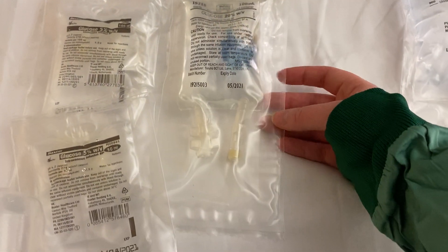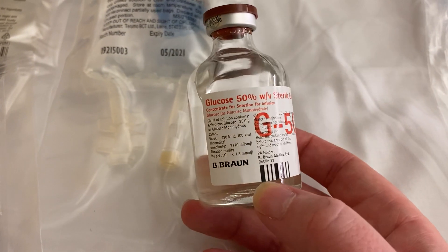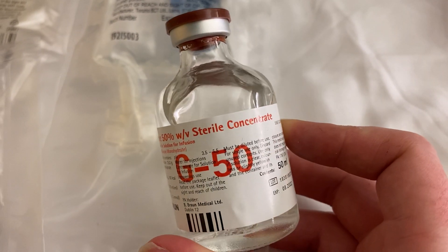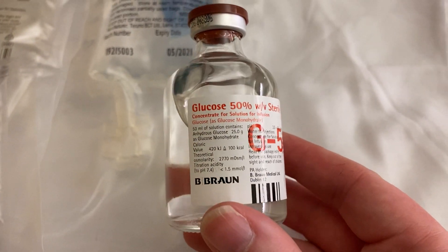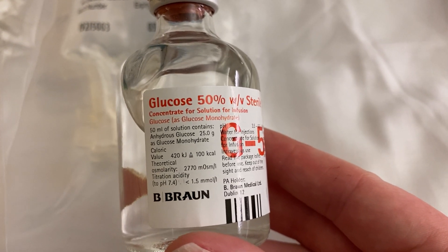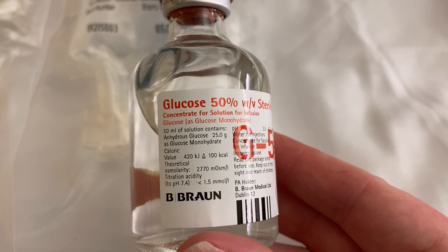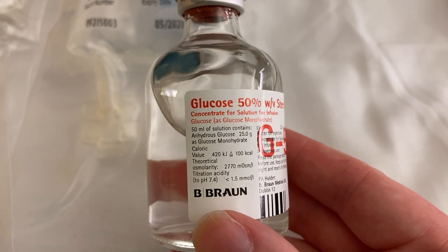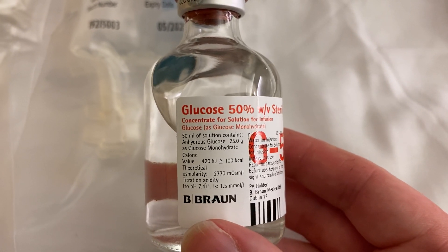Finally we have G50 — 50% glucose weight per volume in a glass bottle. This is an extremely hypertonic solution with an osmolarity of 2770 mOsm/L, compared to our normal osmolarity of below 300. As a result, it is extremely irritant to veins and we have to be careful about where we give it.